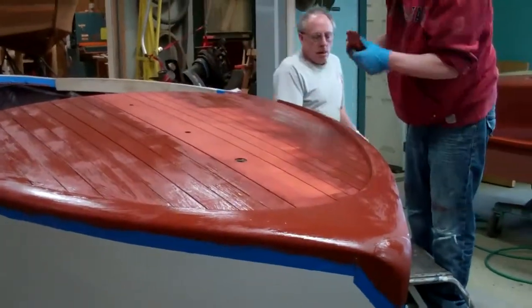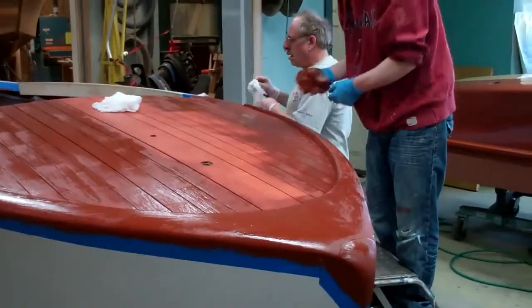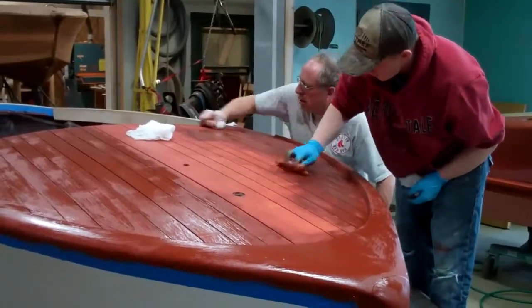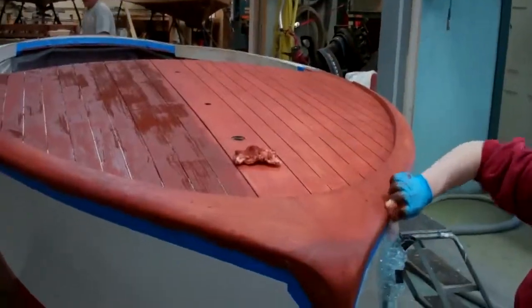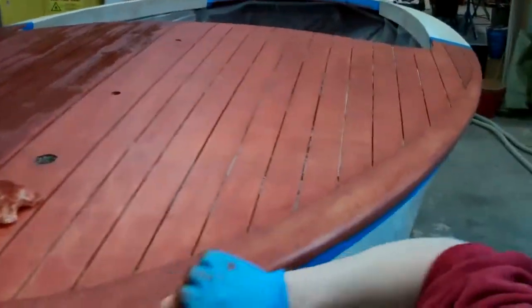We scrub and scrub and scrub until the surface almost looks like it's been burnished and it will have a slight sheen to it. By now we've got half the foredeck scrubbed clean.